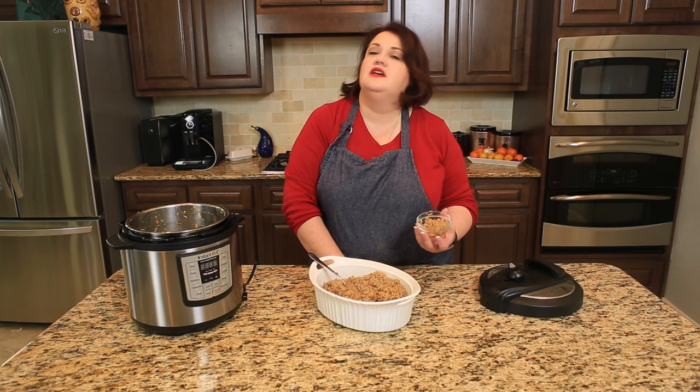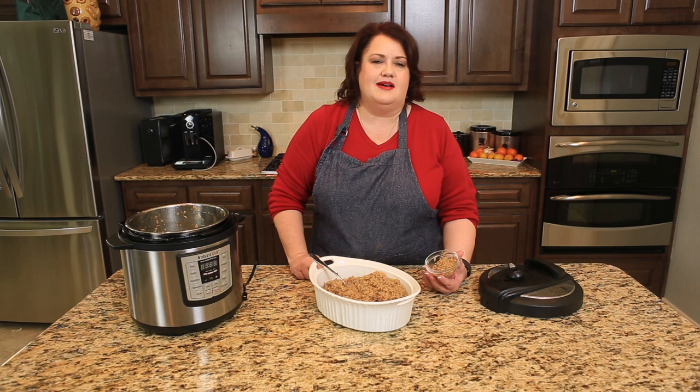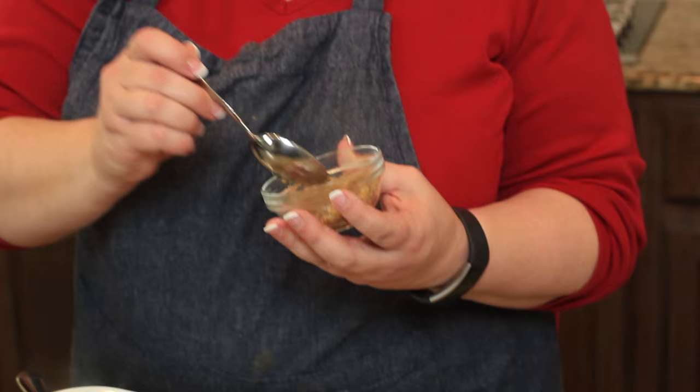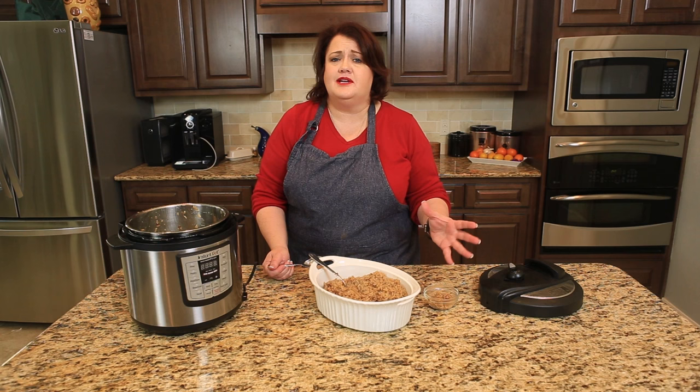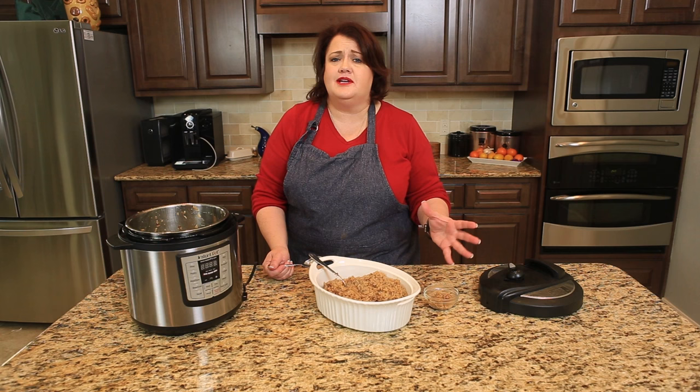If you enjoyed this video, please give me a big thumbs up and drop a comment below letting me know what you'd like to see next. I'm going to go ahead and give this a taste. Really nice flavor — the French onion soup really comes through. It's very nice and crispy. Really delicious. I hope you try this recipe. Thanks for watching.